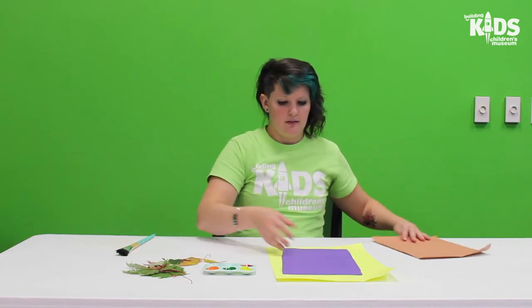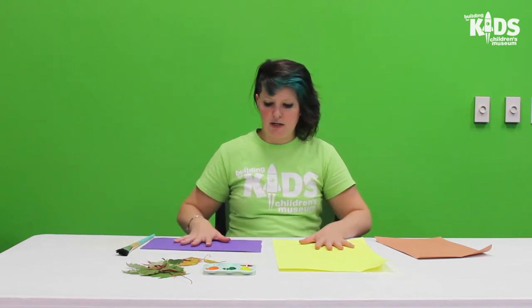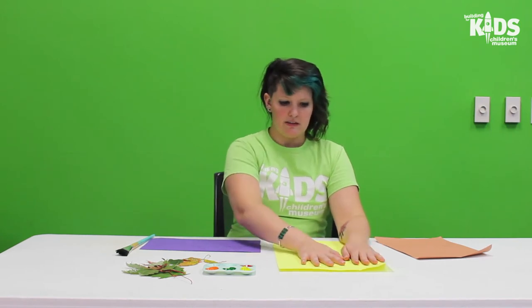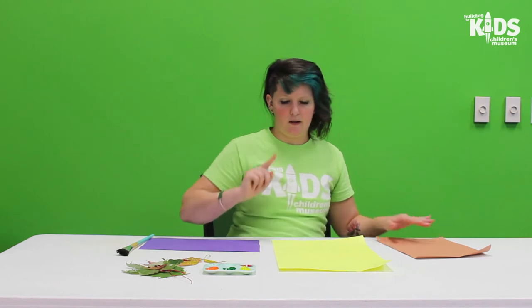Today we're going to be using our leaves kind of like a paintbrush. I'm gonna lay my paper out — I'm gonna make my art piece on this piece, but I'm gonna use these others for the mess. I'll explain that.